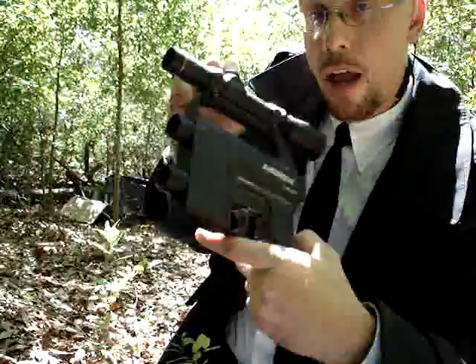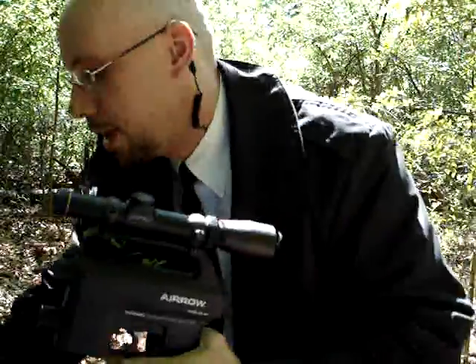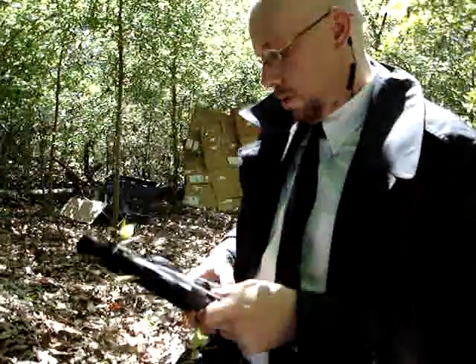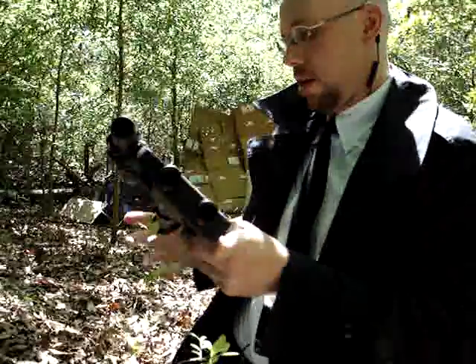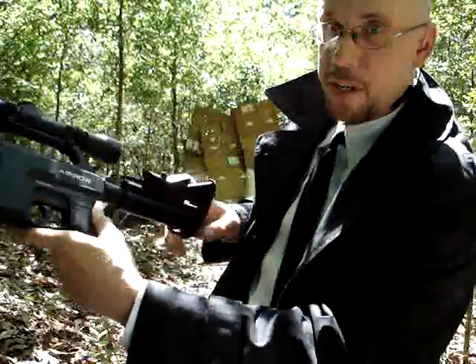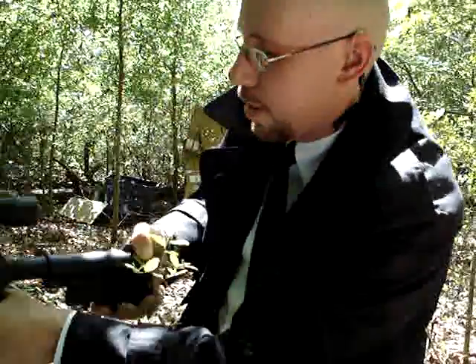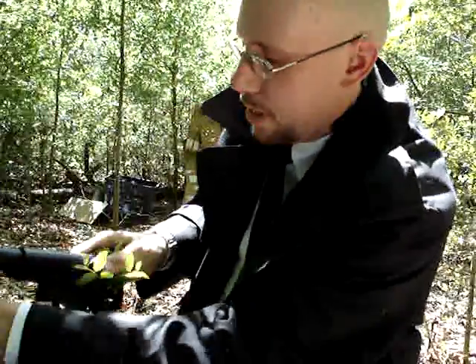Let's put it together and have some fun. First, we got the main piece here, then we'll put the screw in the stock. As you can see, it looks pretty much like an AR-15 — even an AR-15, CAR-15, M4 type collapsible stock.